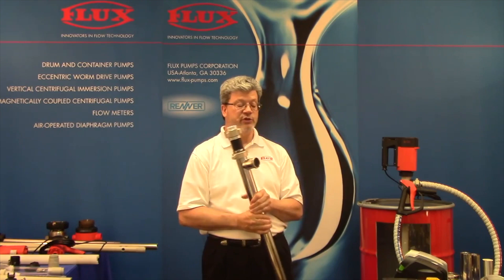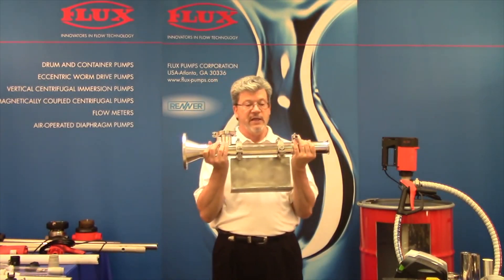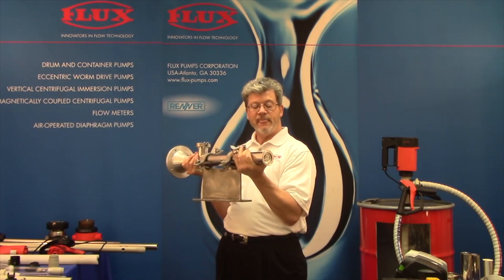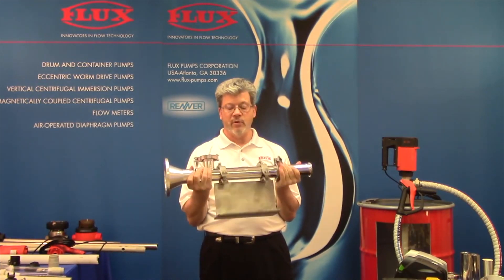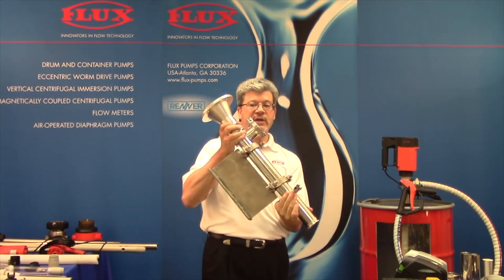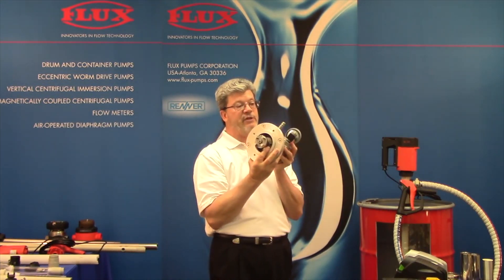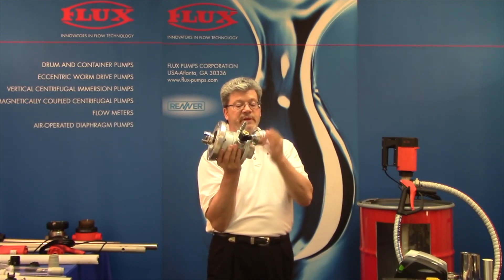Above 50,000 centipoise, we start looking at the S version. I'm holding here an S version which also shows that these pumps can be mounted externally, coming out of the bottom of a vessel. You'll notice we have a tri-clamp inlet — these pumps can sit horizontal or vertical. There's no gearbox on this pump. We can pair it with a four horsepower air motor or an electric gear motor. It has an RPM controller and speed is limited to 950 RPM.